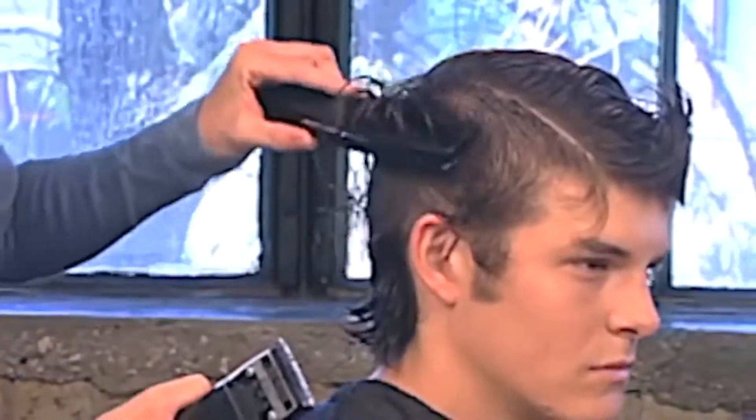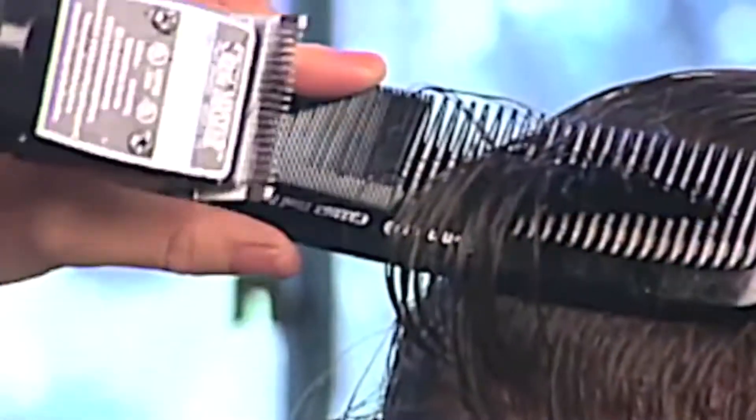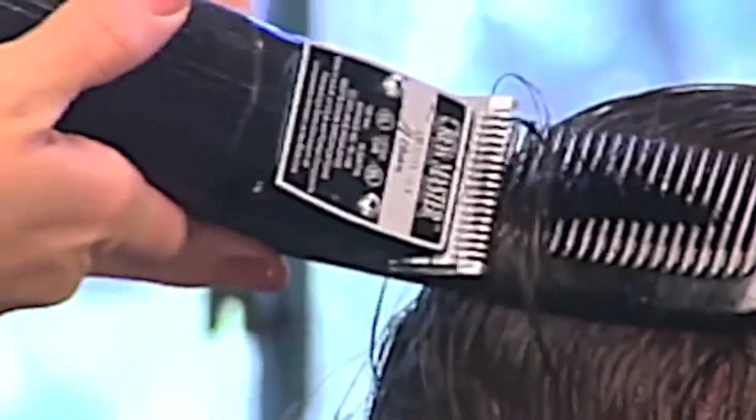Comb the hair with as much control as possible. For greater ease, use the wide teeth of the comb. Get control of the hair in the comb at the mid-shaft. Once in control, anchor the comb to the head and comb up to the top of the panel.